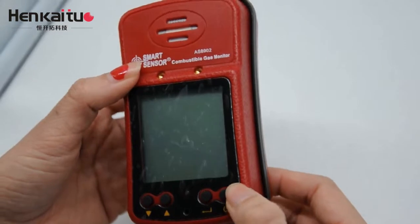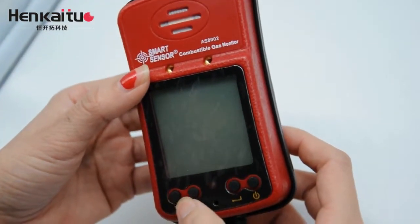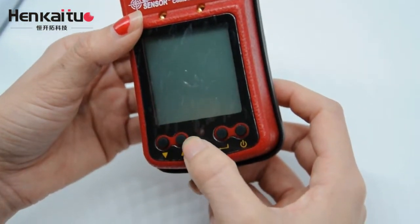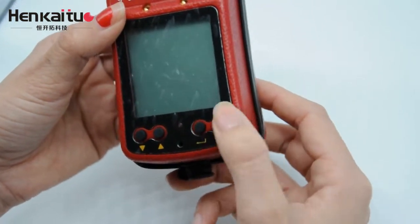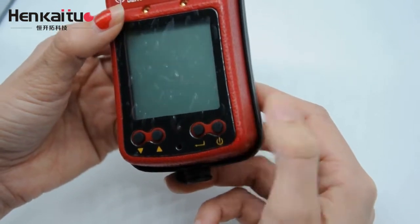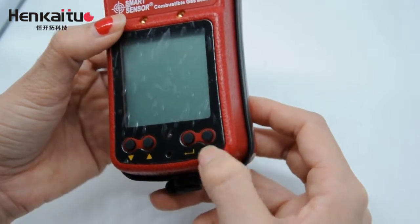Now, for the buttons — let me show which they are. This one is the top button. And this is the up button. Next is the confirm button. And this one is the power on and off button. To turn on the monitor, we just need to push this button.